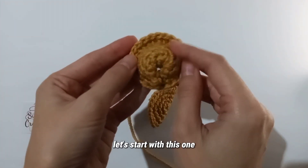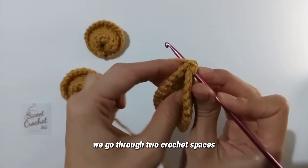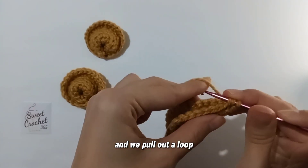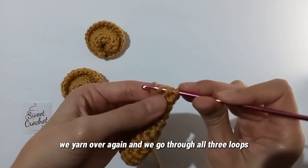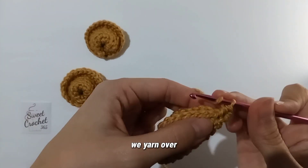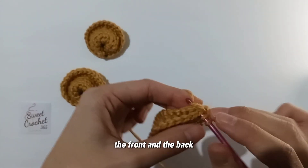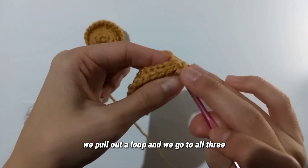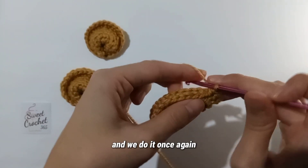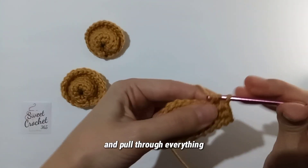Let's start with the first one. Half double crochet: yarn over, go through two crochet spaces, pull out a loop, yarn over again, and go through all three loops. We do that three times total: yarn over, through both spaces front and back, pull out a loop, through all three; and once more — yarn over through both spaces and pull through everything.